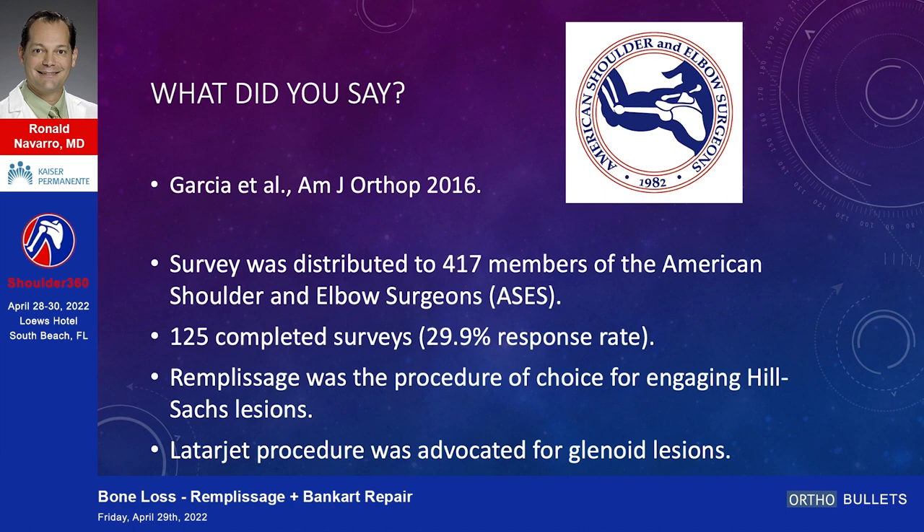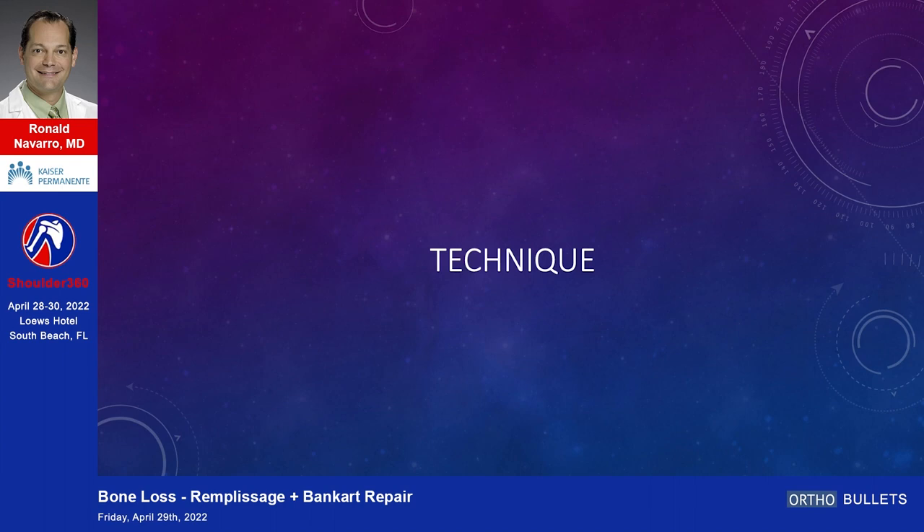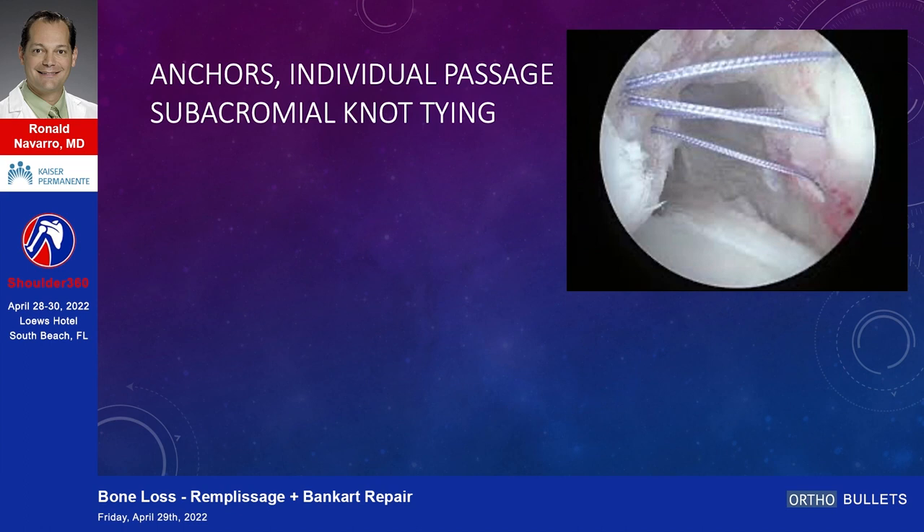Many of you are ASCS members. This was a survey study of 417 ASCS members with 125 responses. Remplissage was the procedure of choice for engaging Hill-Sachs lesions, while the Latarjet procedure was advocated for glenoid bone loss lesions — which is what you all already know.